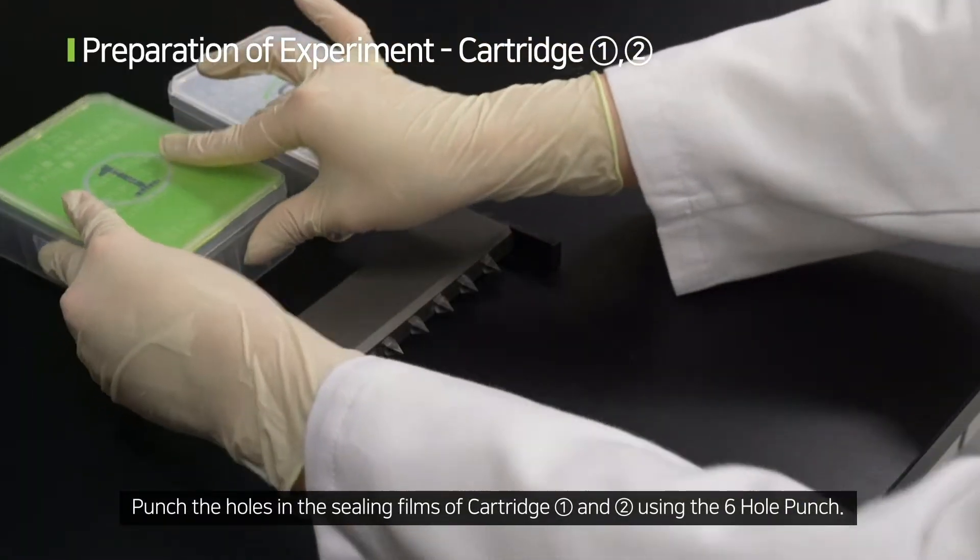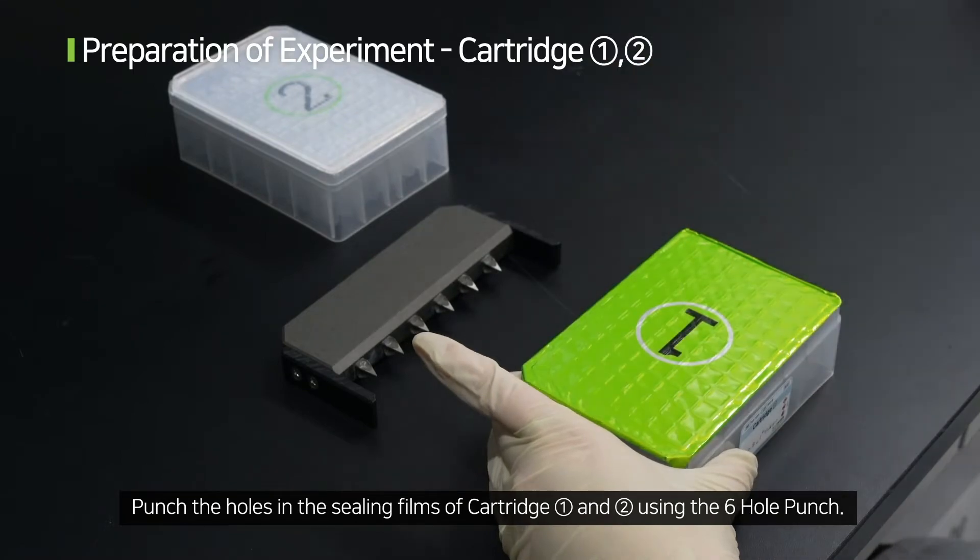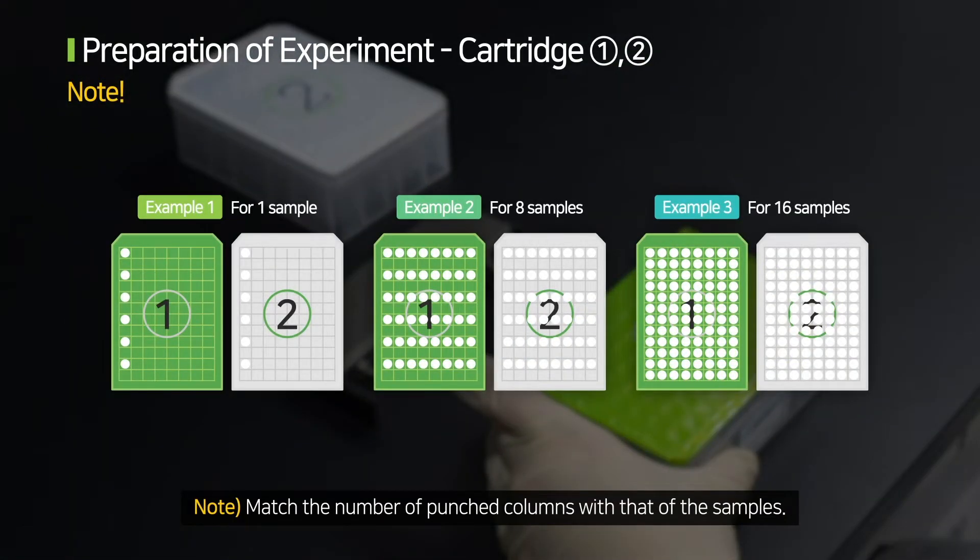Punch the holes in the ceiling films of cartridge 1 and 2 using the 6-0 punch. Match the number of punched columns with that of the samples.